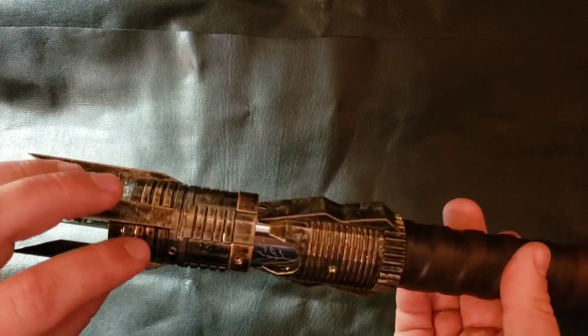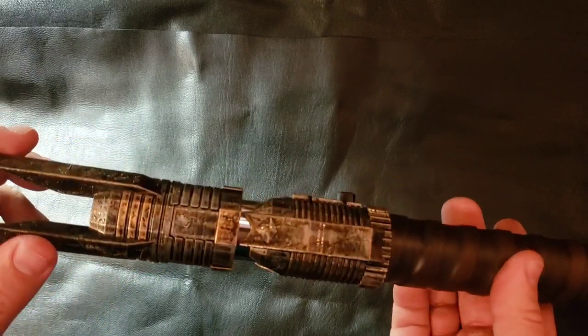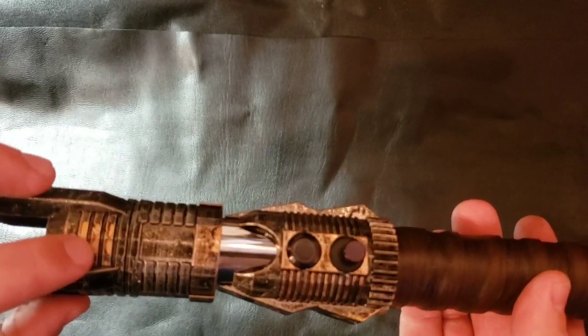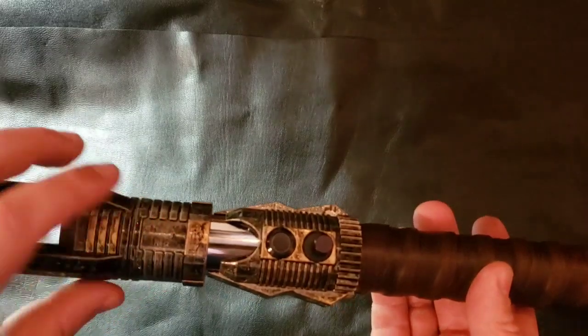There's a retention screw for the blade, and the LED is hidden underneath that retention screw. We've also got some gold accents here and down here as well.